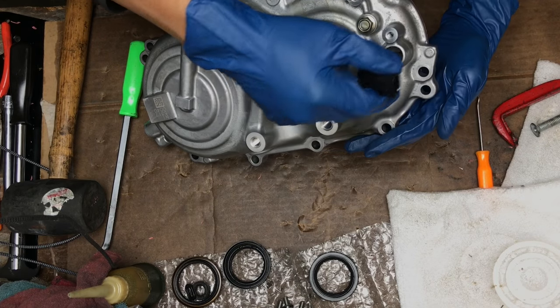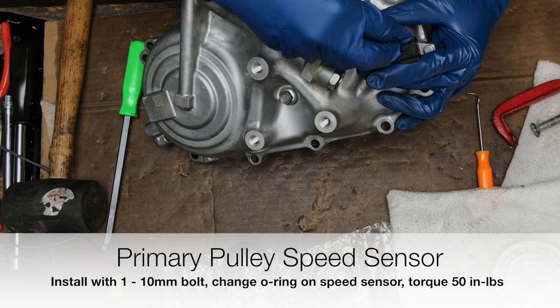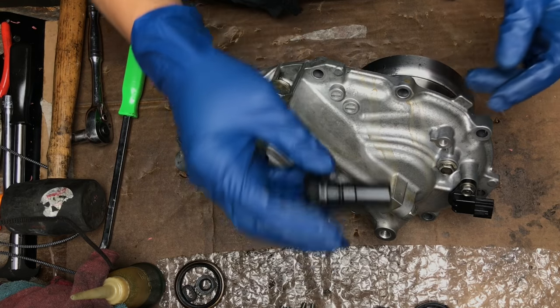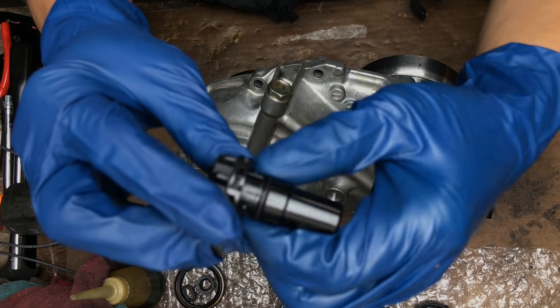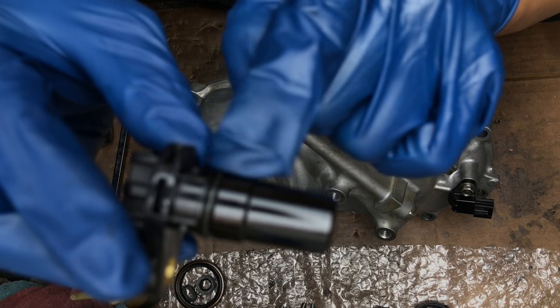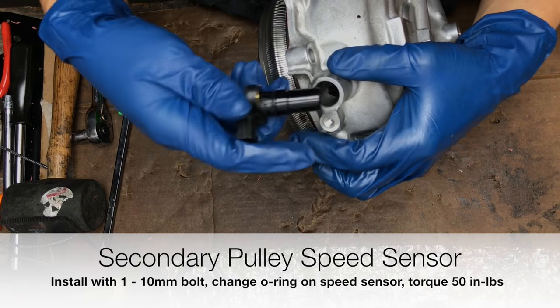There's a speed sensor here. Make sure to also change the O-rings on the speed sensors — each of them has one. Here's the other speed sensor for the secondary pulley.